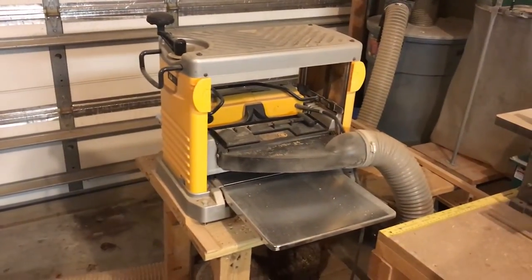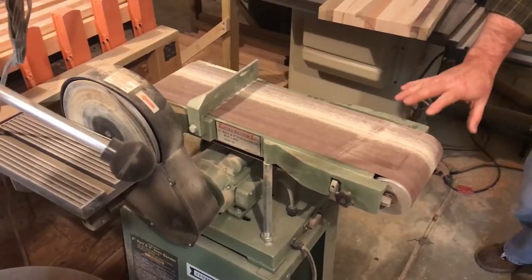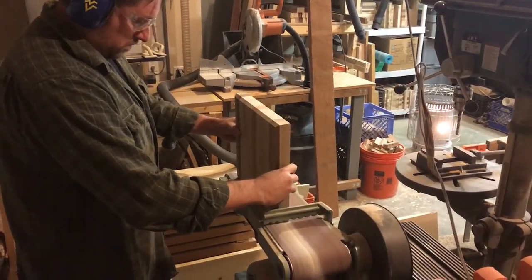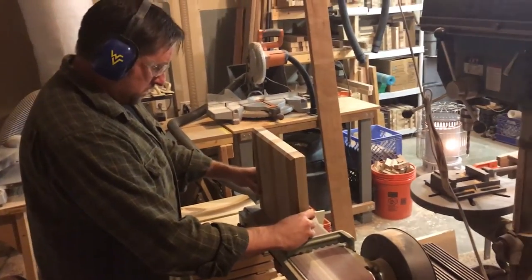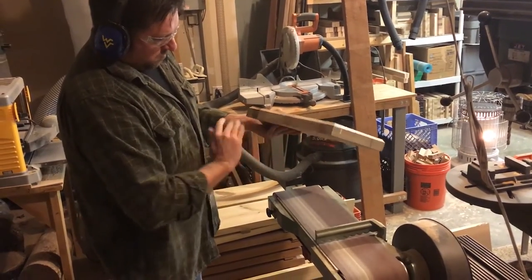I've got a small planer here, which makes them nice and smooth on both sides. I've got numerous different sanding methods, a router table, and a nice table saw here to cut them to the dimensions and route the edges how the customer likes.